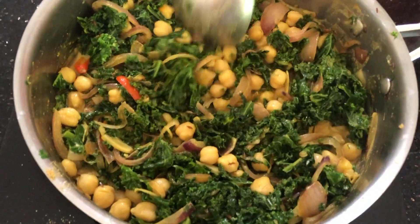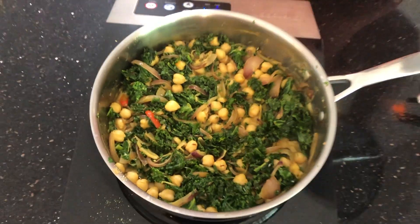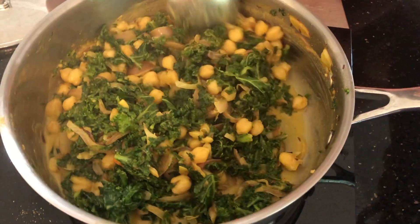Make sure everything is blended well. Cover it and simmer for a few minutes, maybe about two to three minutes, and this is ready. For the full recipe, please check the description box. Thank you.